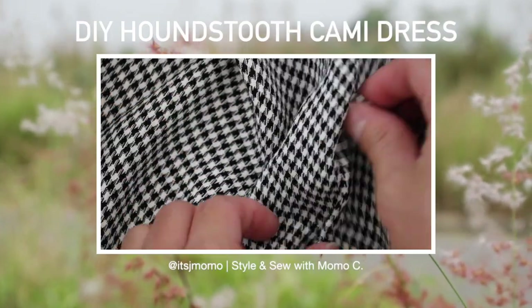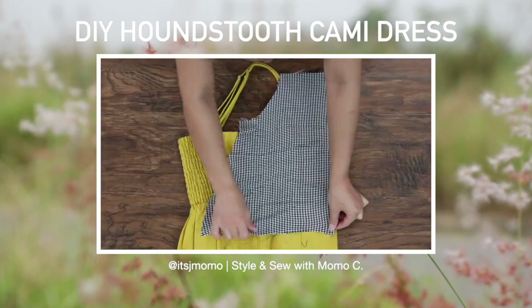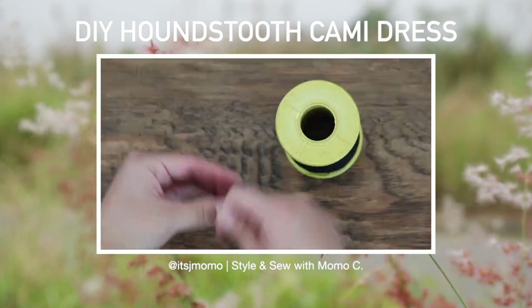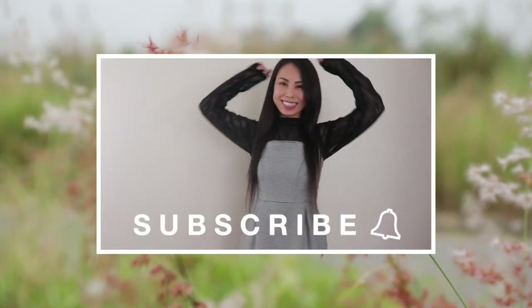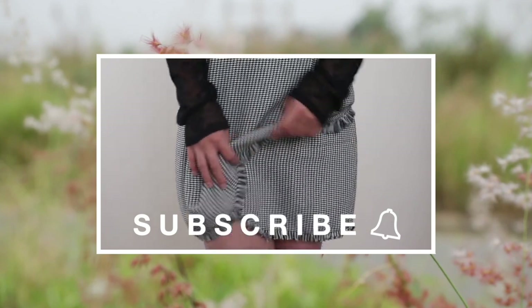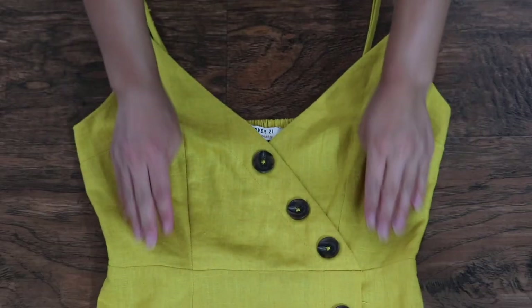Hello everyone, it's Momo here. Welcome back to another DIY. Today I'm going to be playing with this houndstooth fabric and turning it into a dress. Make sure to like and subscribe. Let's get started.